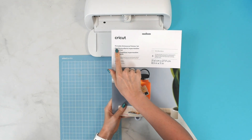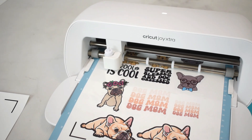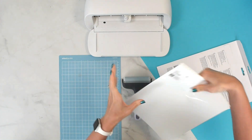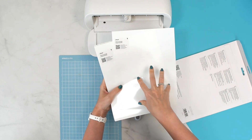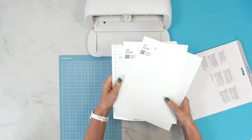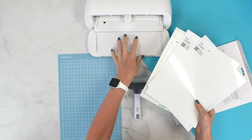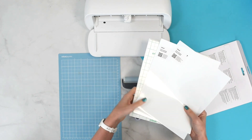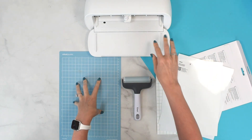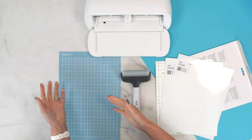In this tutorial, we are featuring the printable waterproof sticker set by Cricut. This is unique in that not only is it a sticker paper, but it comes with special laminating sheets that go on top to protect it from water, so your colors last a lot longer and the stickers have a much longer shelf life. The supplies you'll need aside from this printable sticker paper set are just a mat, your Cricut machine, a brayer tool, and an inkjet printer.